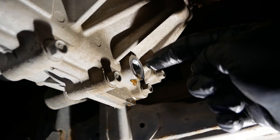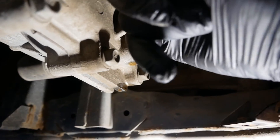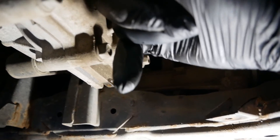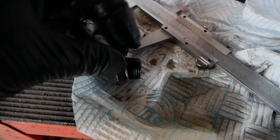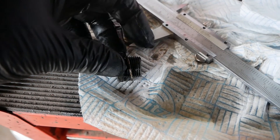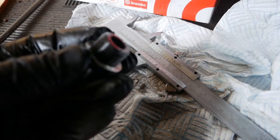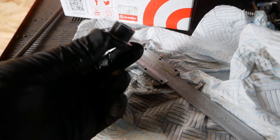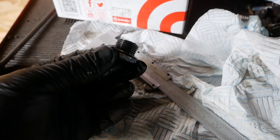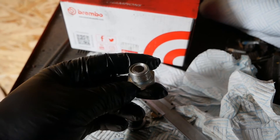Looking at the depth of the gearbox — the total depth you've got to play with including the thread is about 35 millimeters, so you really want to keep the plug under about 30 millimeters long, which is more than twice the length of this plug anyway. So any standard plug is going to fit. The key thing is M18 x 1.5 millimeter thread. You can buy these on Amazon or eBay — just search 'magnetic drain plug' and there are loads of options. They tend to cost about £10 each.